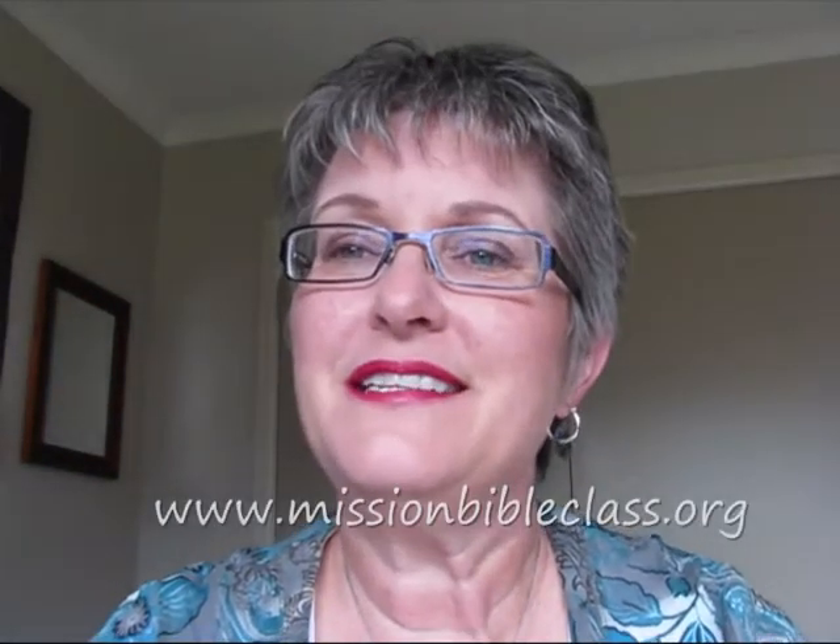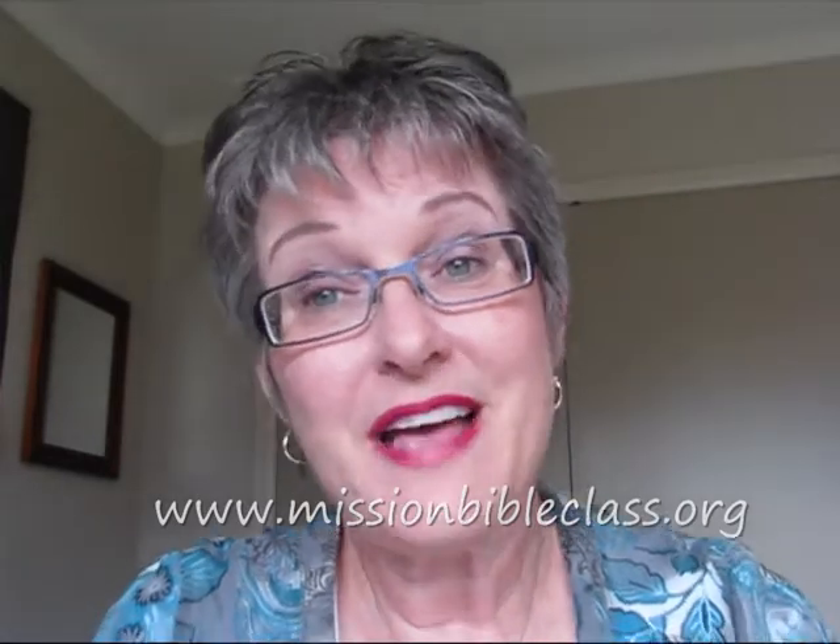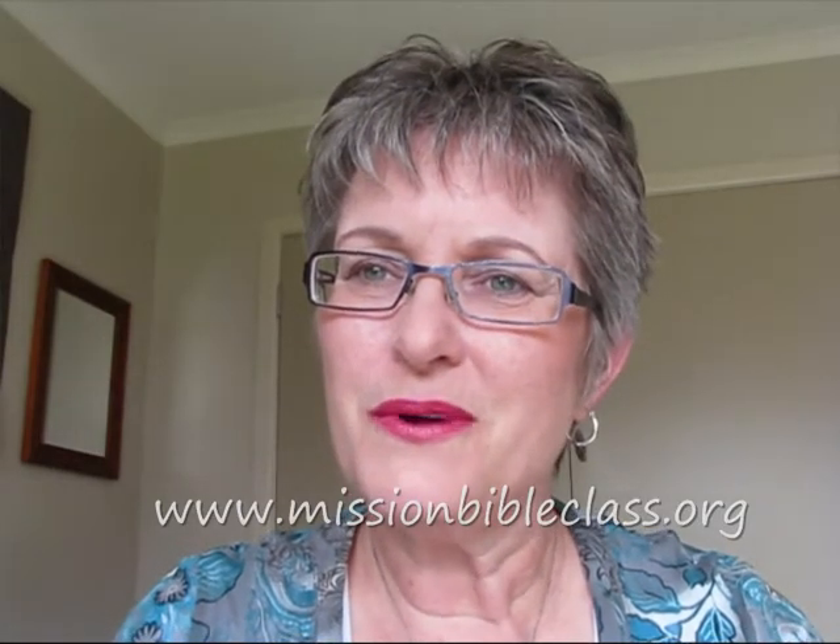Hi, I'm Mary Nelson from Mission Bible Class with another Ready to Teach idea. These are ideas that can be used at the drop of a hat — perhaps you're having to replace a teacher that's ill, or you just don't have any visual aids for a lesson. So there are some things that you can do easily and quickly with items around your house.